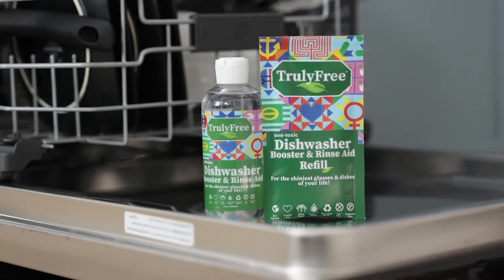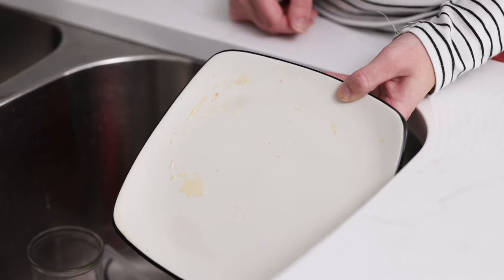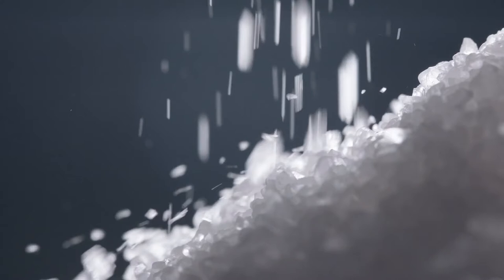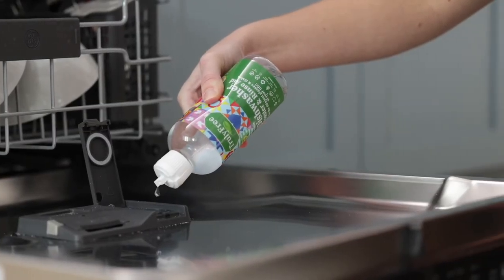Your Truly Free Booster and Rinse Aid adds an extra punch to your Truly Free Dishwasher Soap, helping to break down food and grease easily. Using a powerful citric acid and natural salts, this breakthrough product supercharges any dishwasher to clean the heaviest loads without any toxic chemicals.